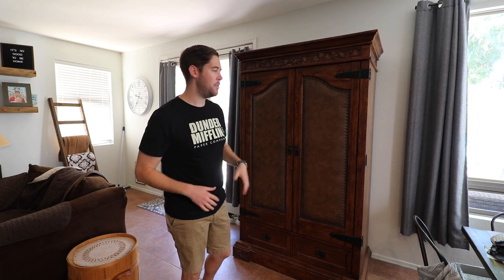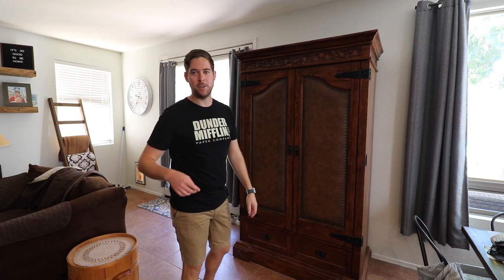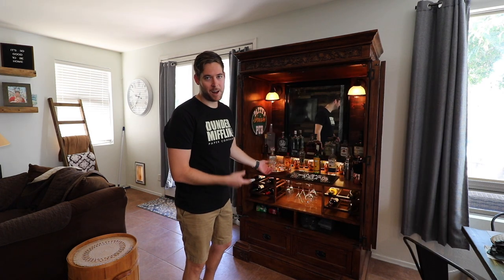Hi, I'm Justin and today I'm going to show you how I took this old TV cabinet and turned it into this bar cabinet.